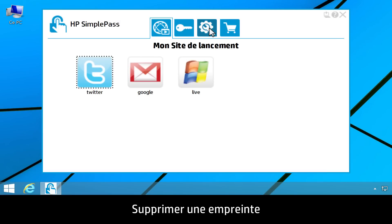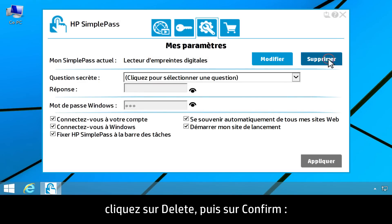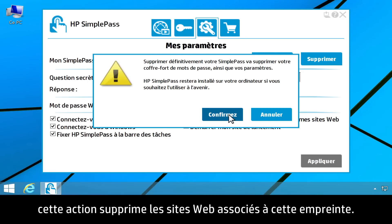To delete your fingerprint, click the My Settings tab, click Delete, then click Confirm. This deletes all registered websites for that fingerprint.